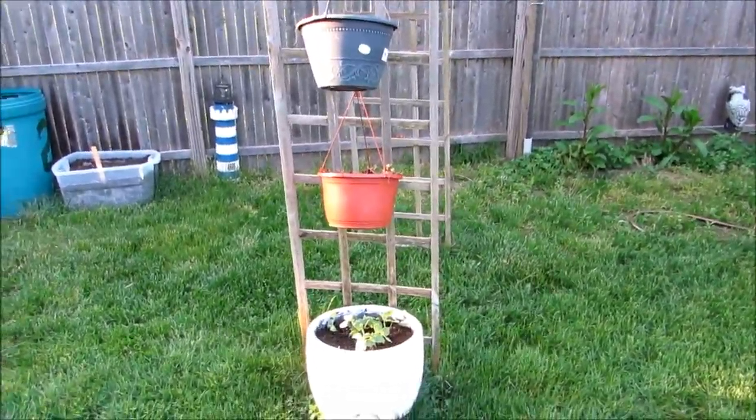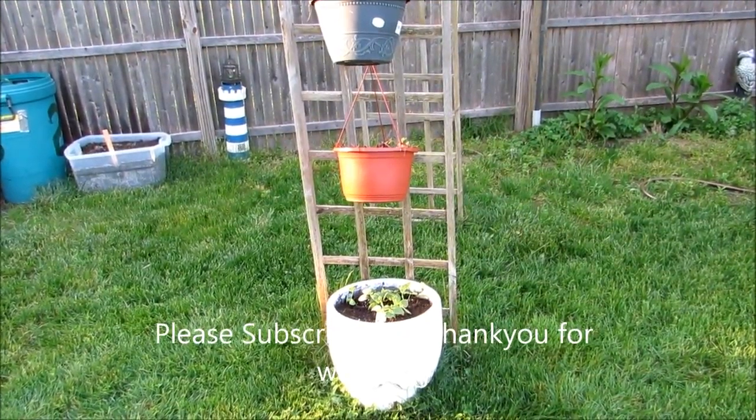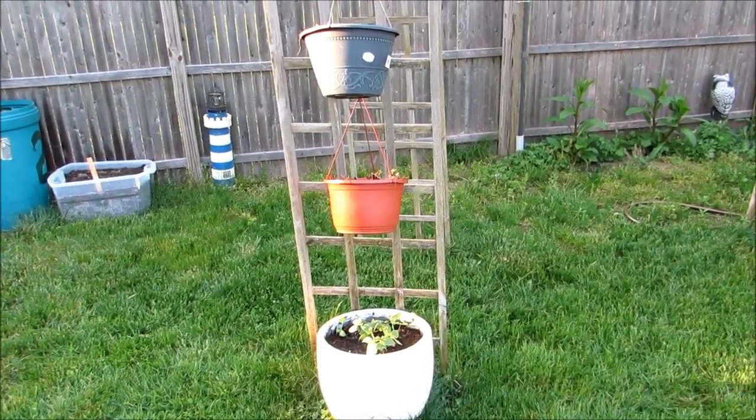Yeah, this way you can see all three. If you have any suggestions or comments you want to share, be my guest. Please subscribe to my channel, thank you for watching, have a great day.